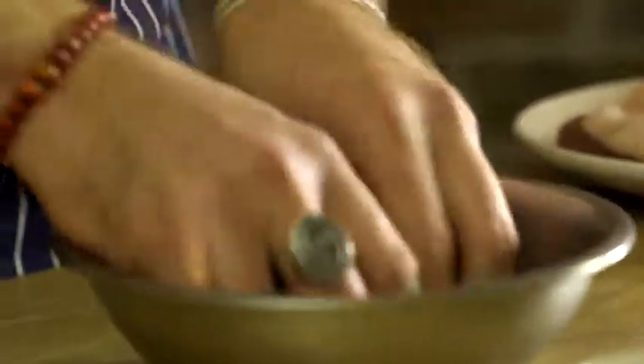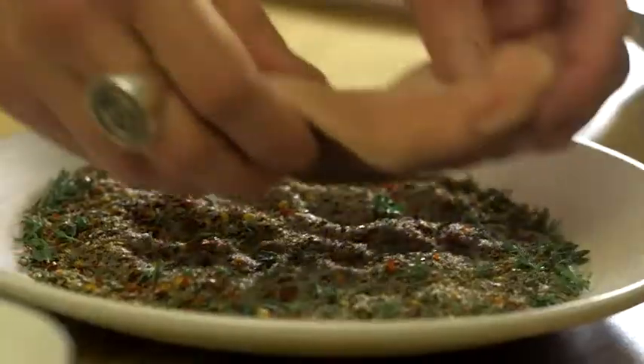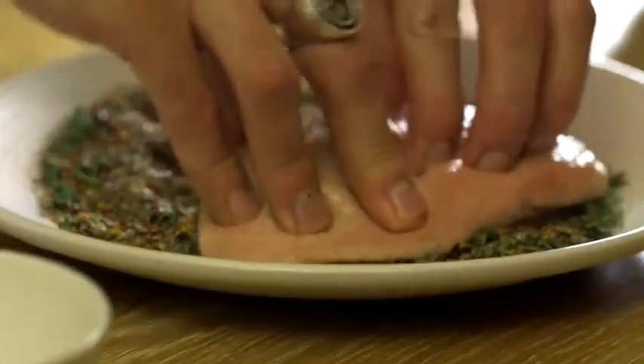The first step is to combine all your dry ingredients — the salt, black pepper, brown sugar, chilli, and fresh herbs — and mix until really well combined. Make a nice even layer, then take your duck breast and coat it really, really well.